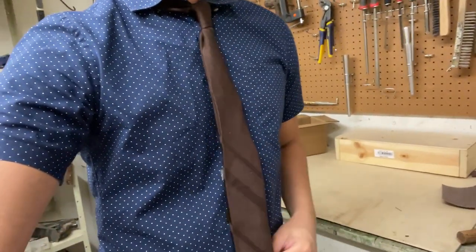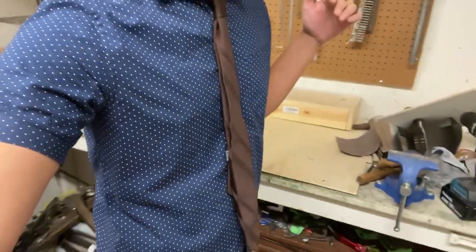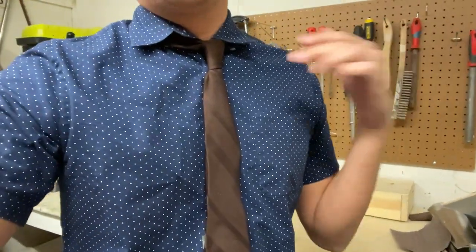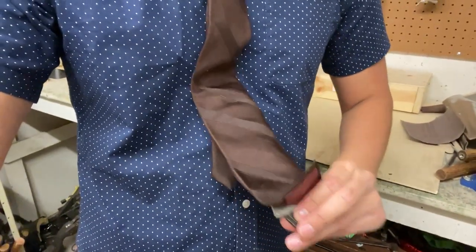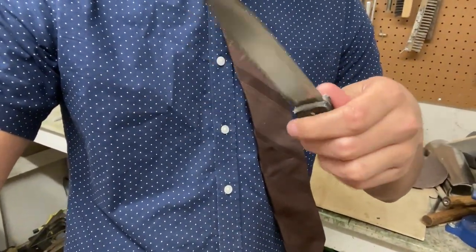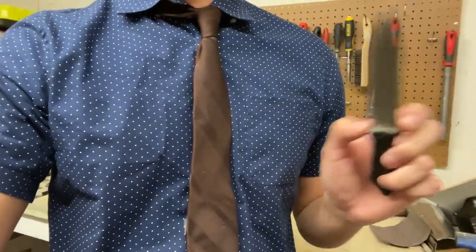And there it is - you can see it basically just looks like a tie. It's pretty inconspicuous, pretty normal-looking, but then I can just pull out the knife. So now I guess I'm just gonna do some testing, just for fun.